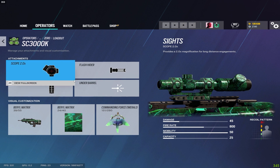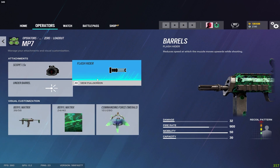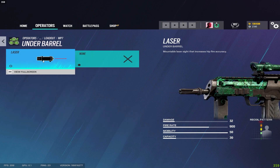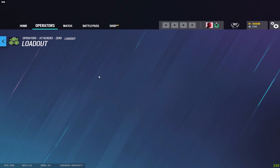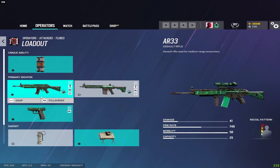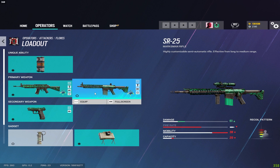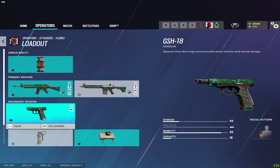For Zero I run flash hider and vertical grip on his assault rifle, and just the flash hider on his MP7 — he has a laser under-barrel option but no grip. Pistol gets the suppressor. For Flores on the AR33 I have flash hider and vertical grip, and on his DMR I have muzzle brake and vertical grip, plus muzzle brake on the pistol.